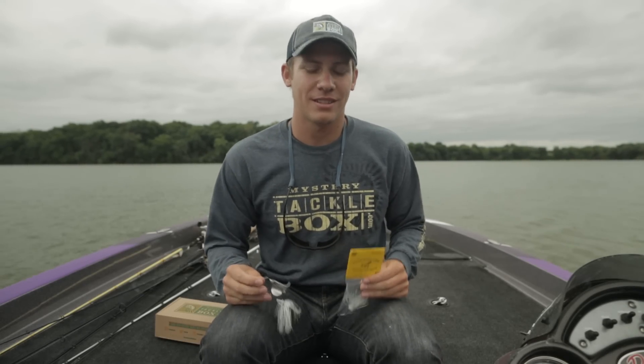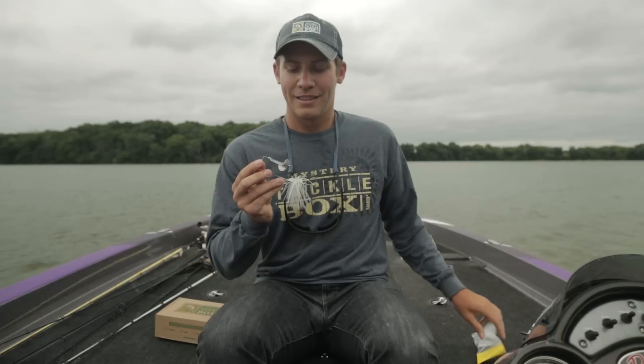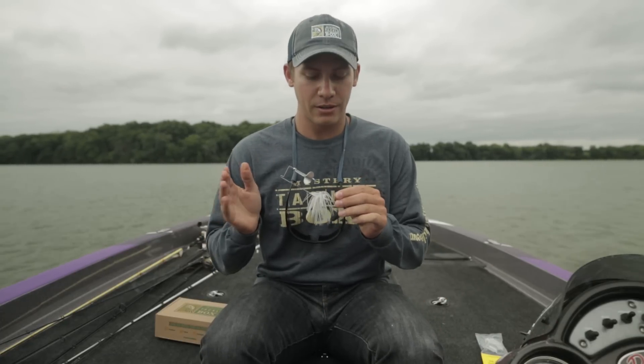Hey guys, this is Matt with Mystery Tackle Box. Today we're going to talk about the Fishing Fruit Rollers Buzzbait. This is a hand-tied buzzbait made here in the USA, featuring only the highest quality materials.